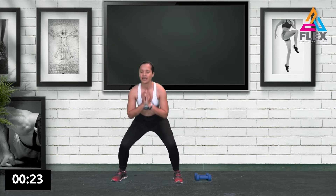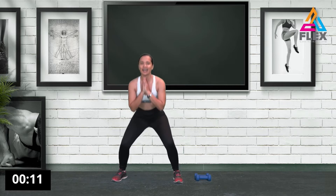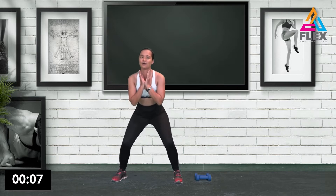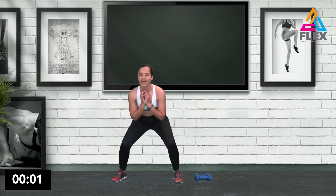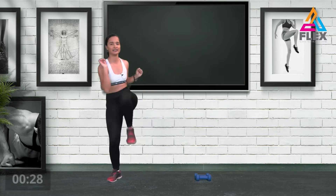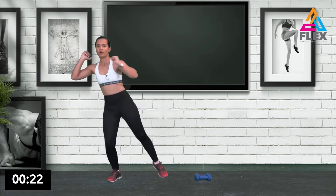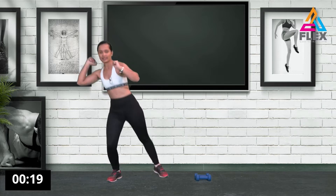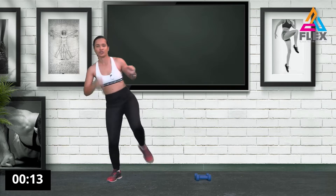Now we're going to do some squat pulses — just go down and really feel that in your quadriceps. If you need extra help you can hold on to something. We're also activating our abs — bring it up to one side, engaging the obliques while slightly bent.